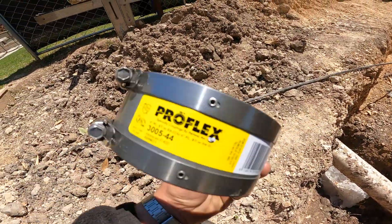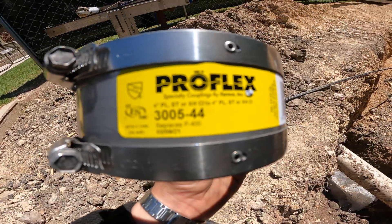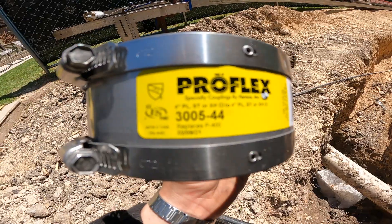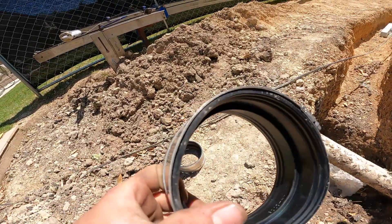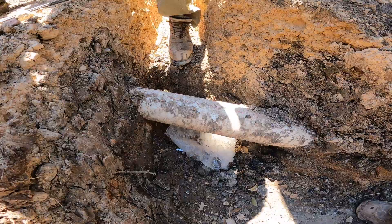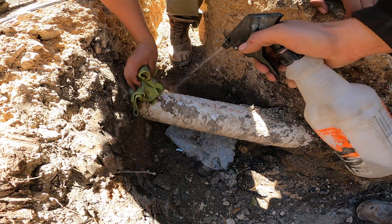Those are the no hubs. Just make sure that they're PVC by PVC, unless you're using cast iron by cast iron. They also come in transition form for PVC to SDR or PVC to cast iron, so just make sure you have the right one for the application.